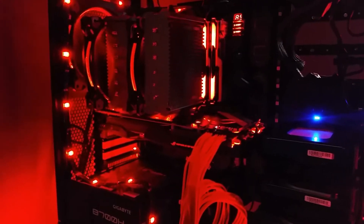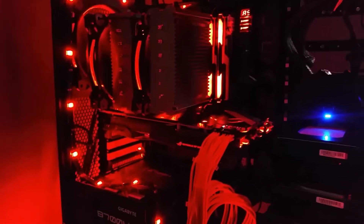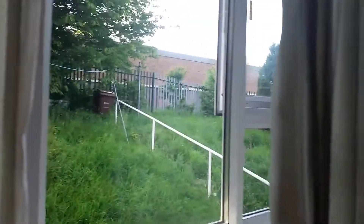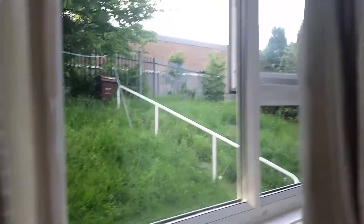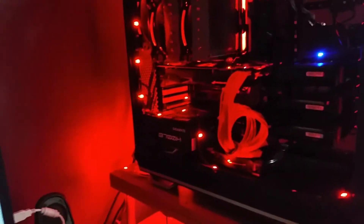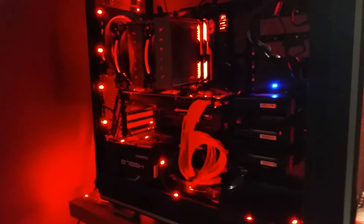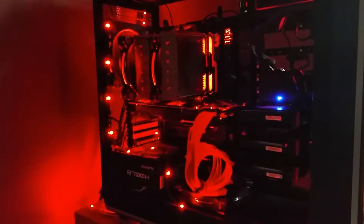Good evening, this is Kyle from Custom PC Solutions here in the UK. We've had a really nice day today, it's early evening around ten past seven. I was bored — and you don't know this — but I don't have a proper camera. I have a good setup, a good computer, and a lot of spare parts.